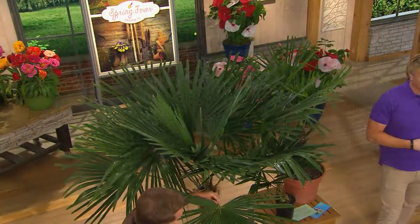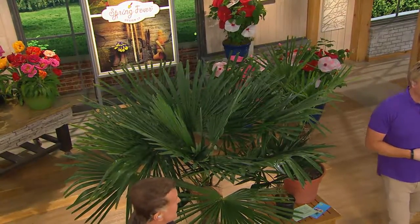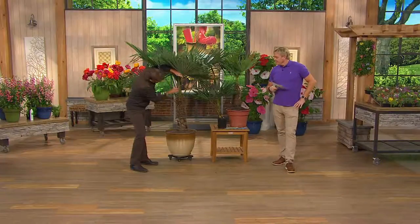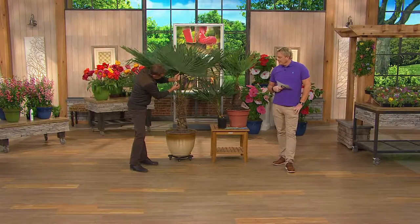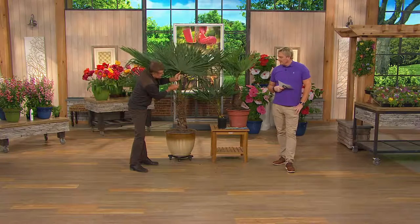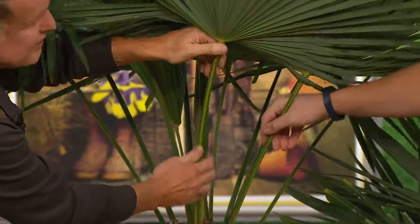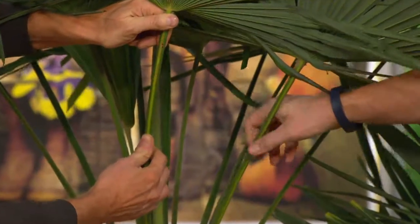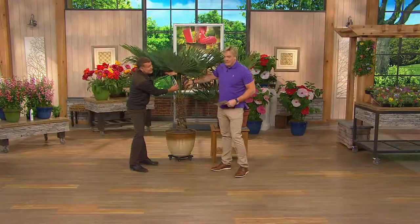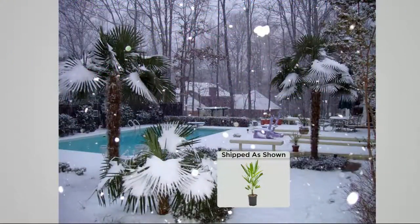Will the fronds hold the snow and not break off? Yes — they're very strong. Come in here and take a look: this is like rebar, this is really strong. See how strong that leaf is? Oh my heavens, it's like rebar — you can't bend that. That'll hold the snow. There's some Indiana snow on it right there.